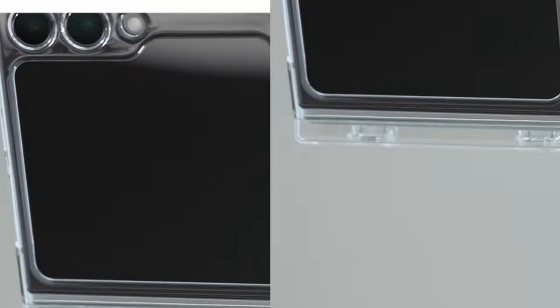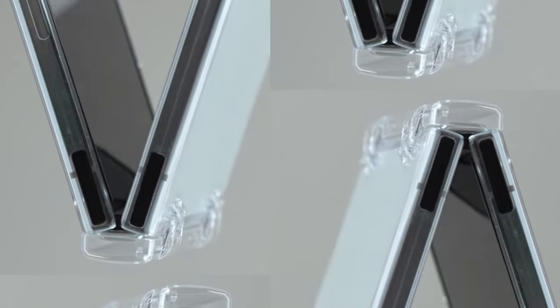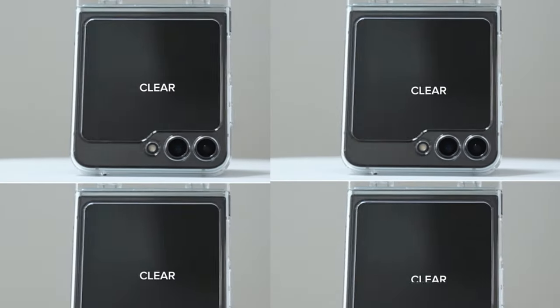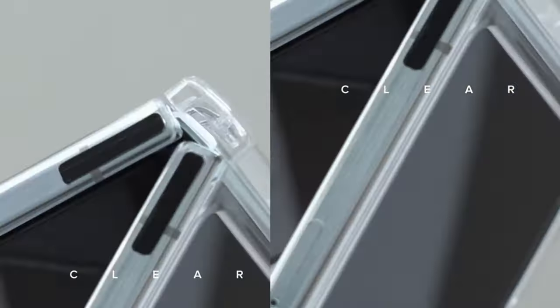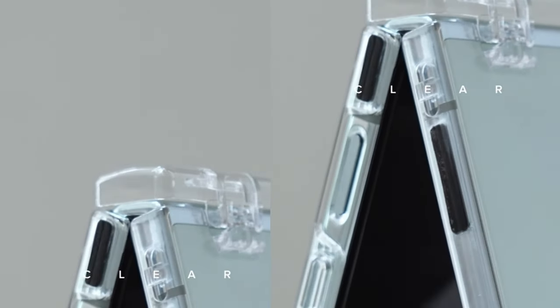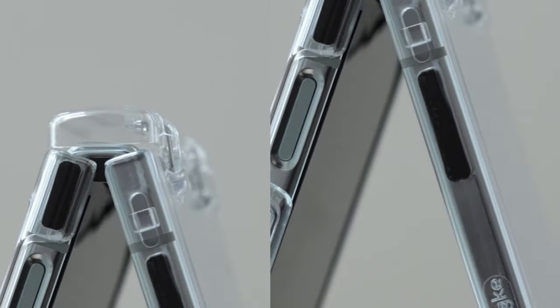These ingenious covers offer the best of both worlds, safeguarding your phone from scratches and dings while letting its stylish design take center stage. From ultra-thin minimalism to options with a touch of added protection, there's a clear case out there that perfectly complements your Z Flip 6. Let's delve into some of the top contenders, helping you choose the perfect transparent shield to enhance your foldable phone experience.